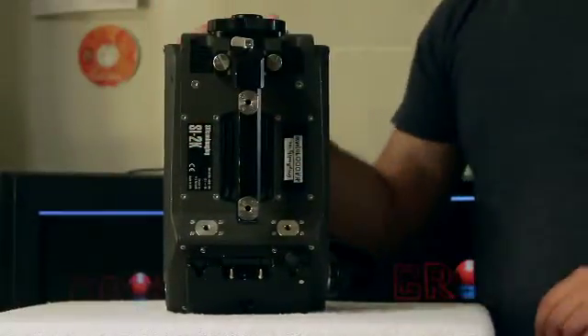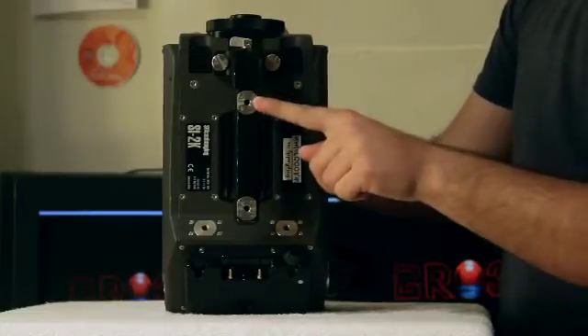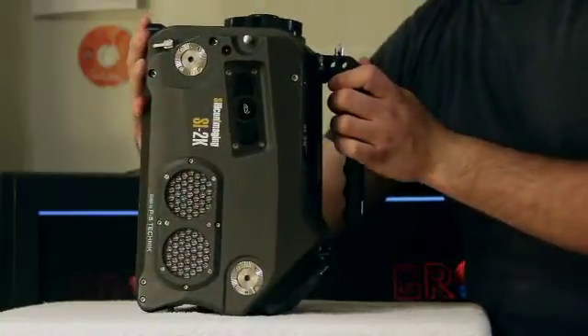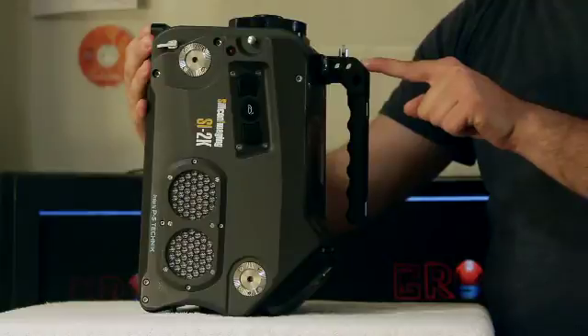On the top of the camera, we have our handle. It has accessory mounts for the LCD monitor or any other screw-on mount. Or, using these two holes, we can attach the OLED viewfinder, and this security latch will secure that in place.